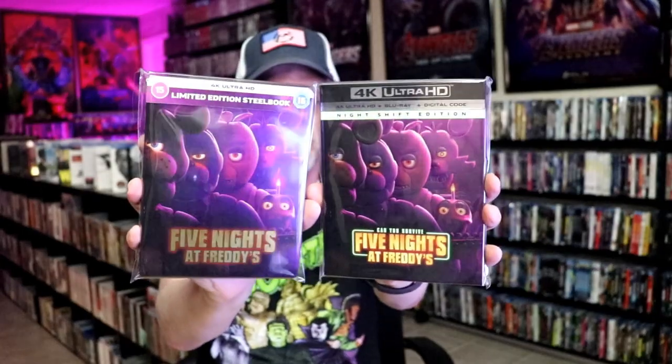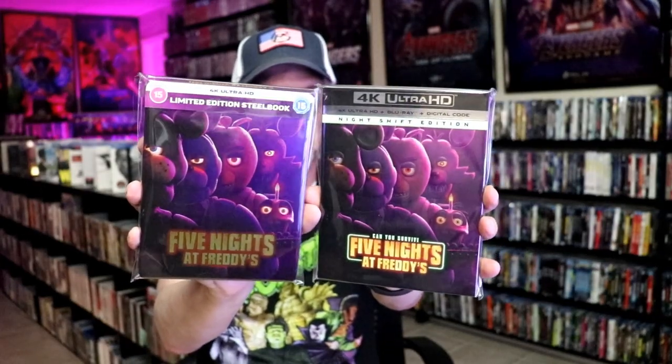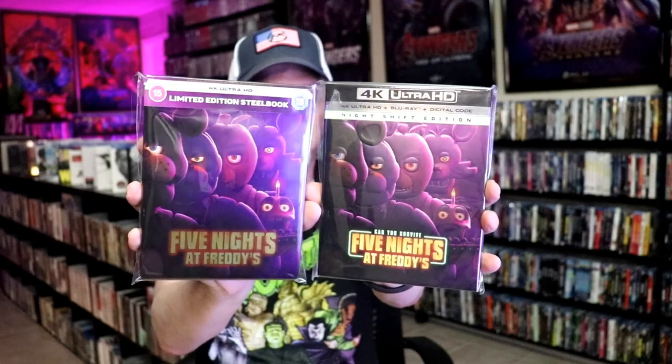I also wanted to take time just to show you the regular 4K release that we got here. And as you can tell, it's pretty much the same artwork as the slipcover, pretty close to it.